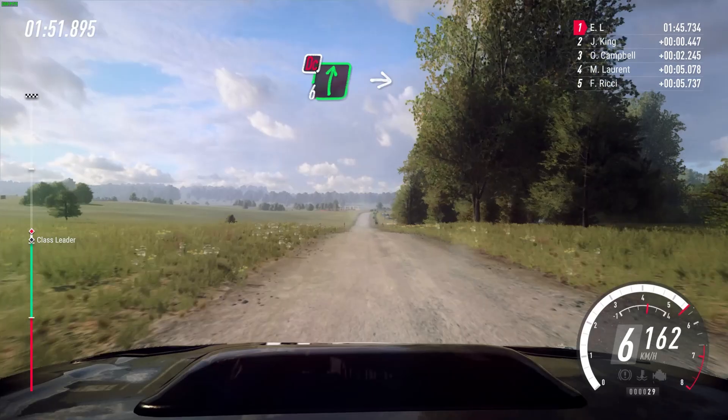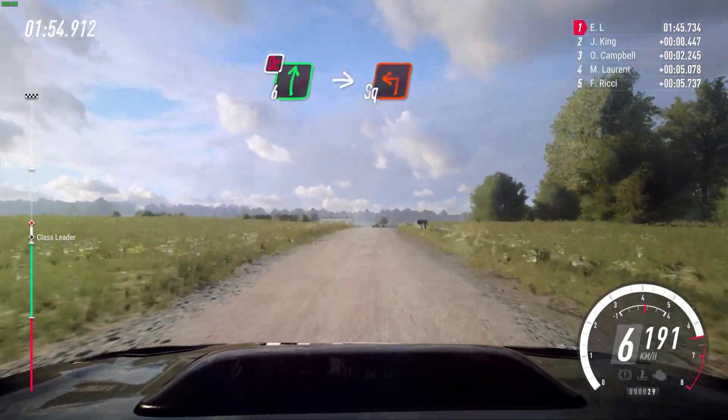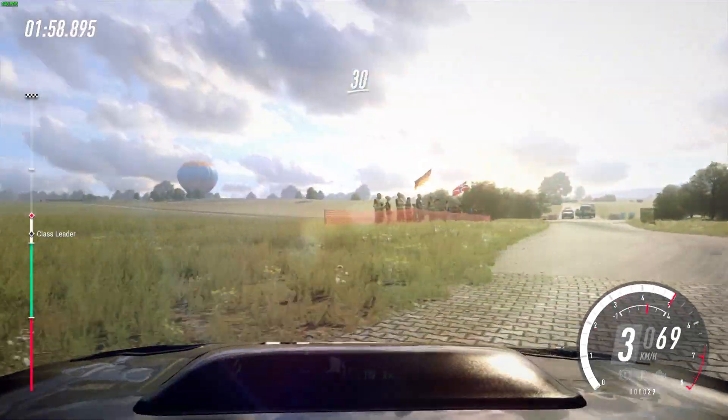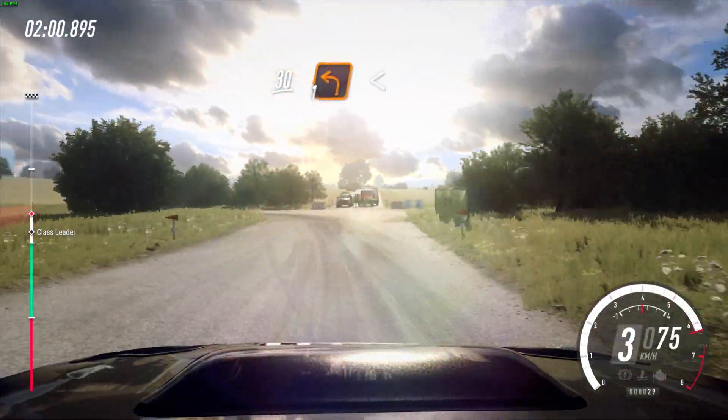Slow six right to the crest, don't cut, into turn square left. 30, 30 turn one left, opens. 80.